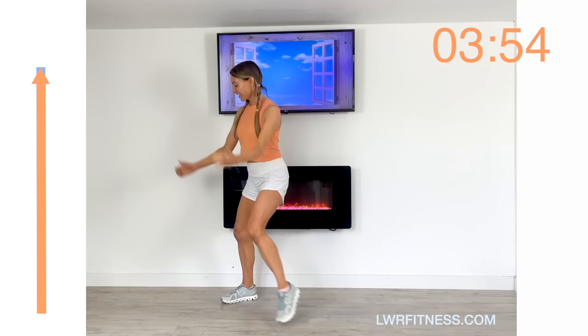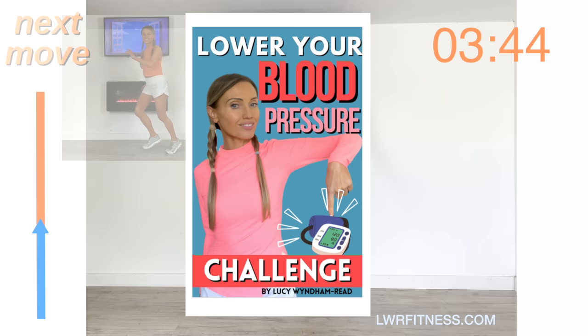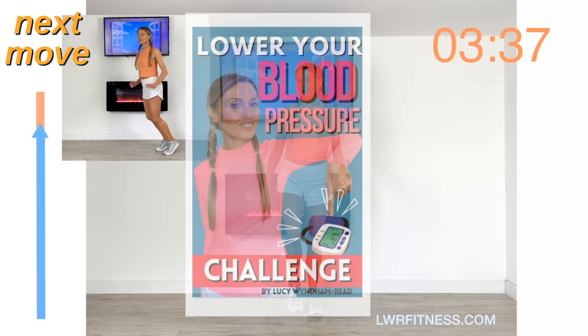Just bring it back again — nice march, deep breath in, deep breath out, get your breath back. Let's have a look at the last move coming up. We're going to step forwards and take it to a knee lift — two steps forward, knee lift, and just alternate from one leg to the other.